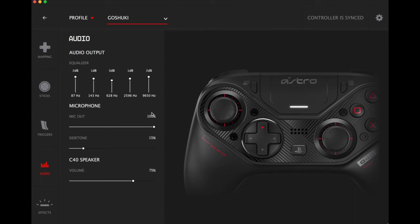There are a lot of audio settings, which I expected since it is an Astro controller. You can use headphones wirelessly on this controller, which is great. You've got speaker volume, side tone, mic out, and an equalizer for the sound so you can set up the bass and all that stuff if you're into that.